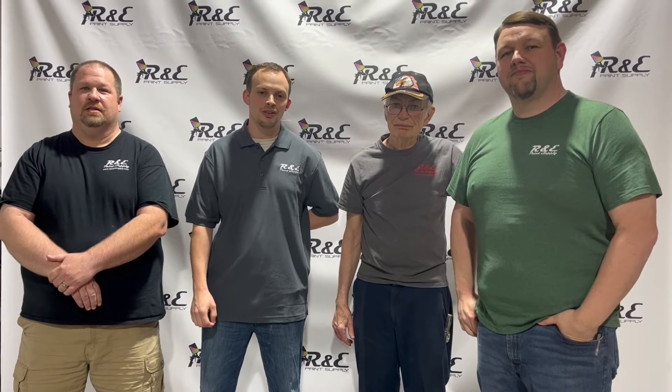I want to thank you guys for watching this video. If you have any questions on your project, feel free to give us a call or shoot us an email. We just like to take a minute and tell you all that we are very proud to be a Christian owned and operated business.